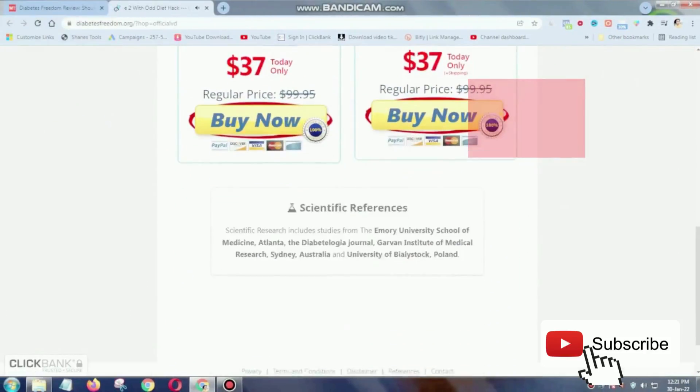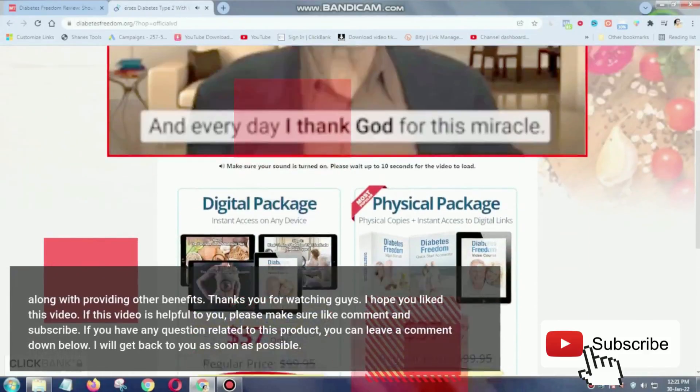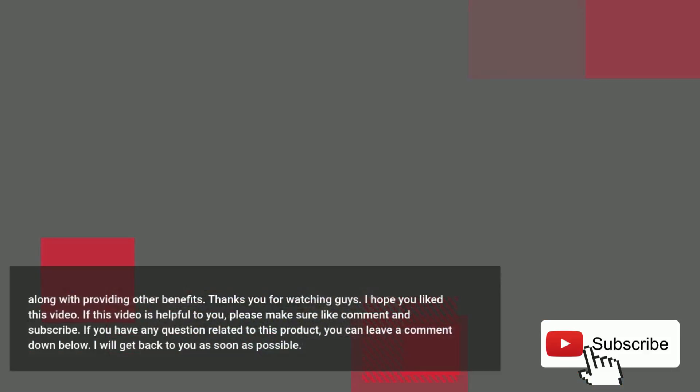Thanks for watching. I hope you liked this video. If this video was helpful to you, please make sure to like, comment, and subscribe. If you have any questions related to this product, you can leave a comment down below.